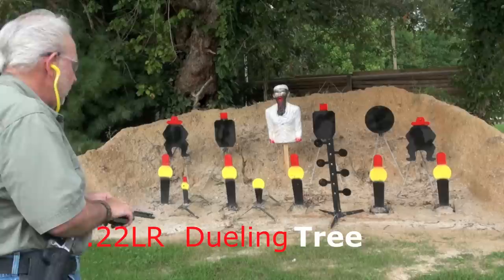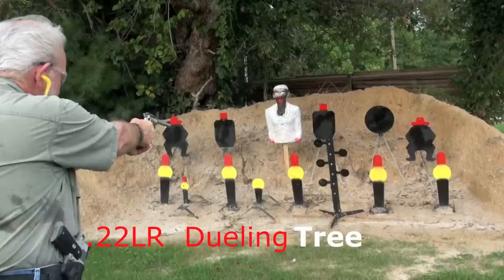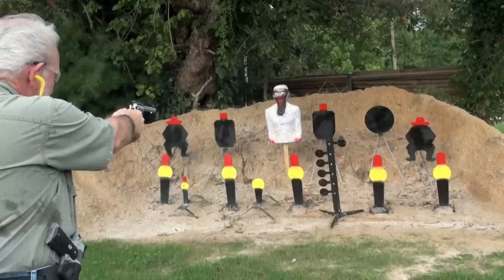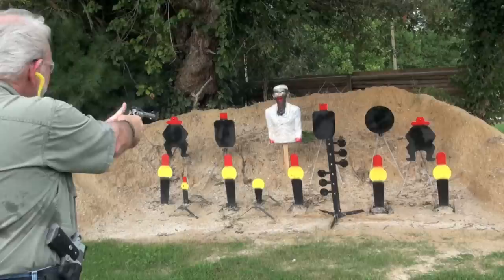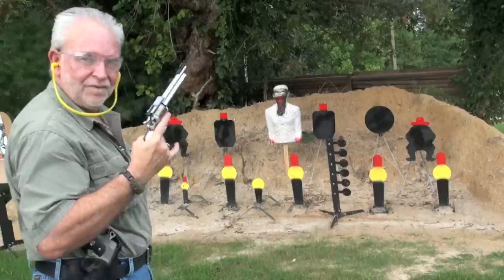Let's see if we can take them out. Here we go. One. Two. Three. Miss. Got it. The Ruger. Ten shot. Single action. Revolver.